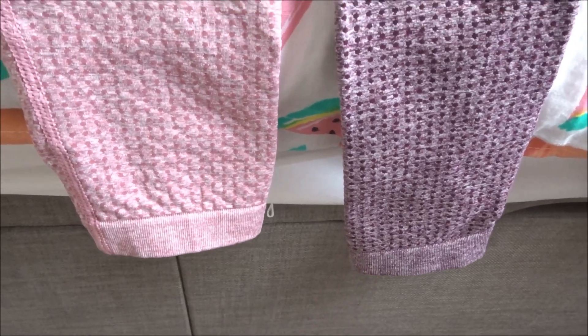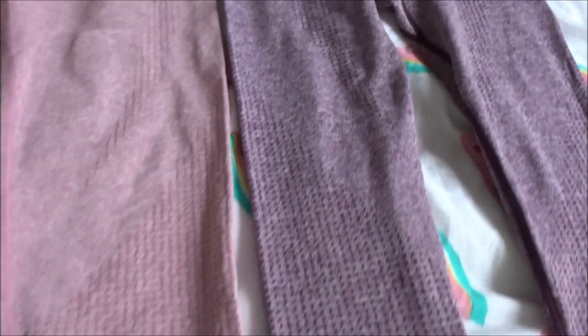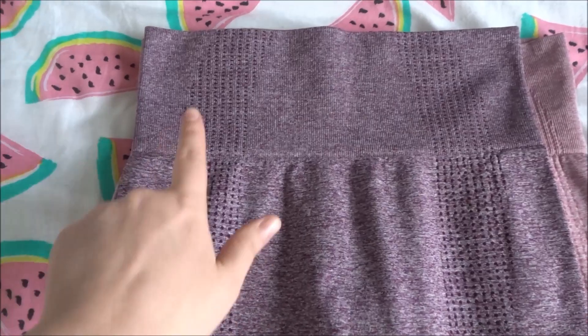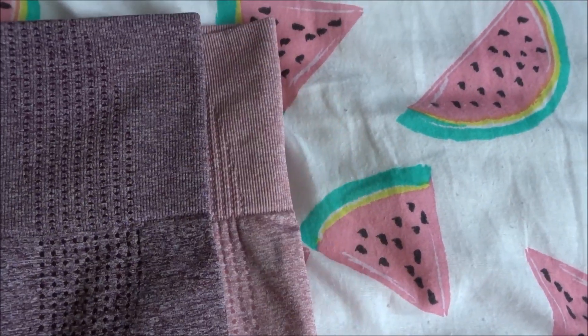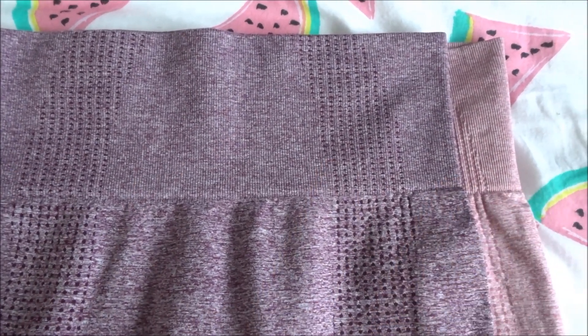But they are extremely similar. Although, as you can see, they are a little bit longer, which I didn't realise, but they are extremely stretchy. At the back they've got the contour lines. In regards to sizing, there's like an inch and a half there, maybe even two inches roughly, in the waistband size difference.